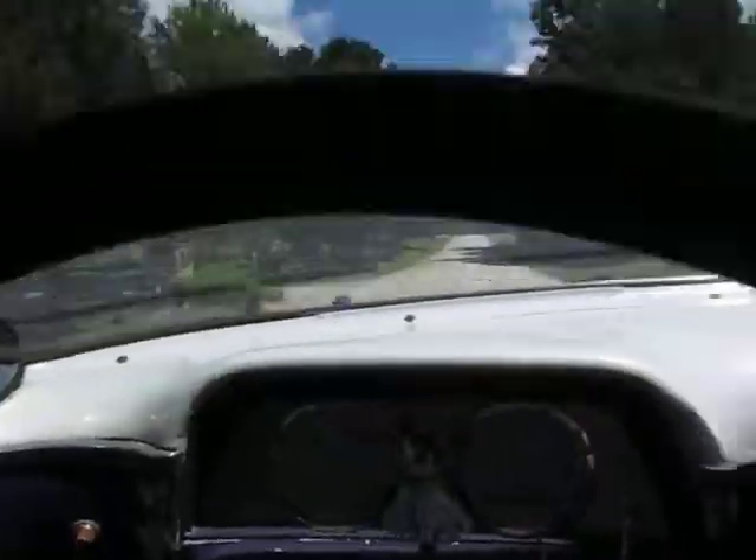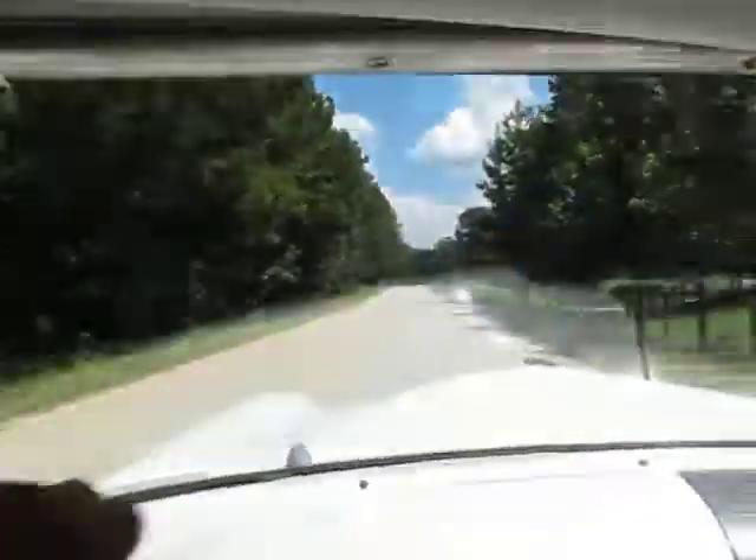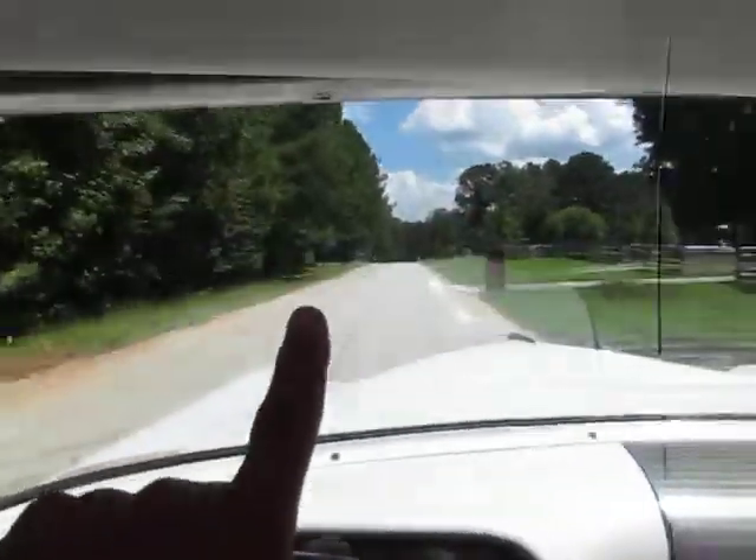Nice and smooth. The fuel gauge is not hooked up — it's got a fuel cell in the trunk. Oil, voltage meter, and temp gauge are all functional. Speedometer is not hooked up. Dancing hula girl is hooked up for sure. Power steering, of course — steering very, very straight down the road.